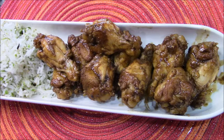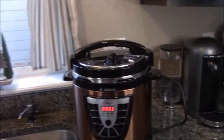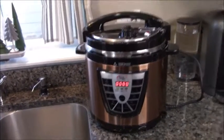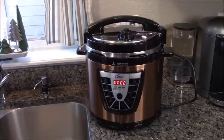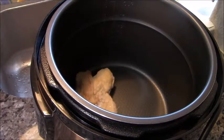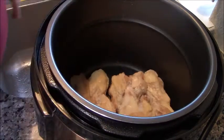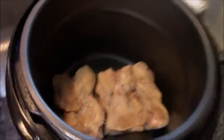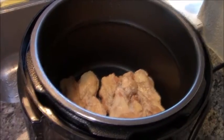Have I got a treat for you — chicken adobo in the Instant Pot! How many of you have one of these little R2D2-looking things sitting around but not using it? Bust that baby out, because I'm going to teach you how to make the best chicken you'll ever eat. I'm putting in one package of frozen chicken wings — these are drumettes, you can do flats, it doesn't matter. You can also double and triple this recipe, that's how great it is.